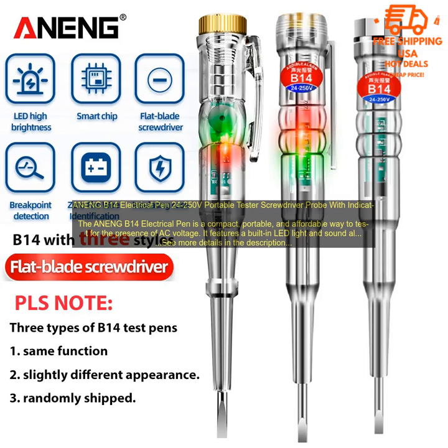Here are some of the pros and cons of the ANEN-GB-14 Electrical Pen. Pros: Compact and portable. Affordable. Easy to use. Built-in LED light and sound alarm. Includes a built-in screwdriver.